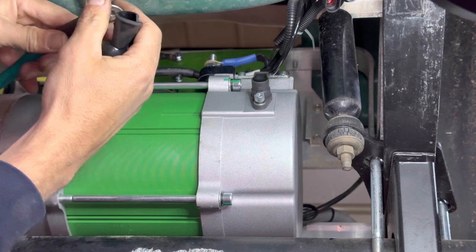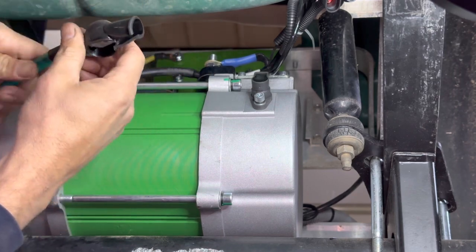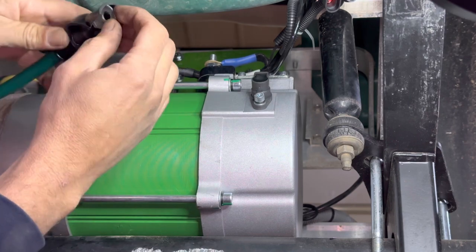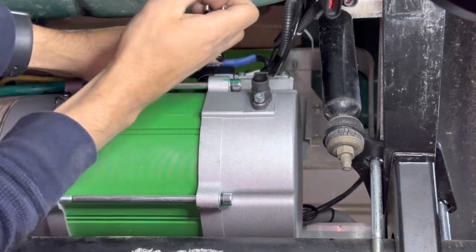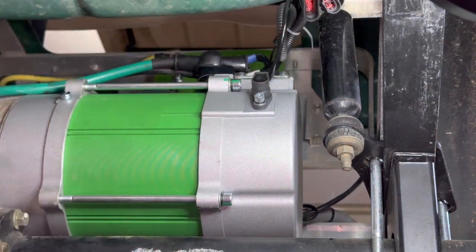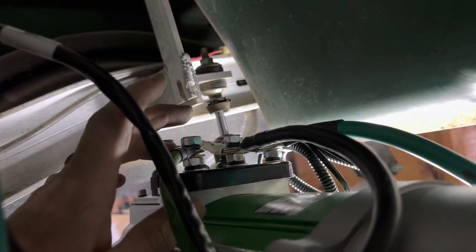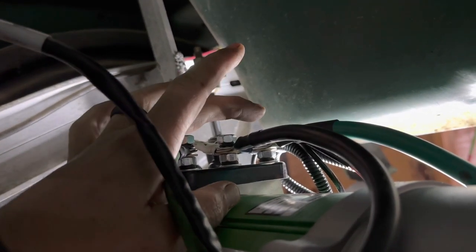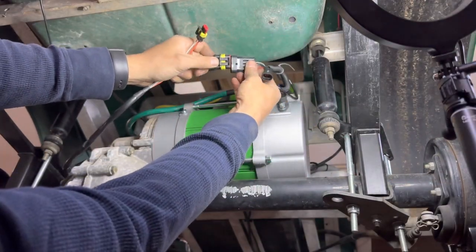Before you put your cables to your motor, go ahead and insert the terminal protectors and push them through. Using our 13 millimeter or half inch wrench, we're going to tighten down the U, the V, and the W.